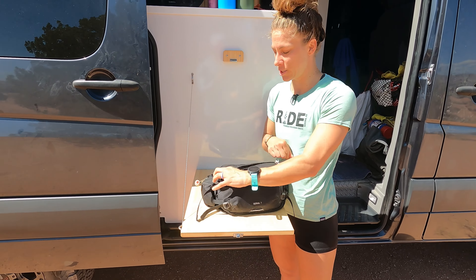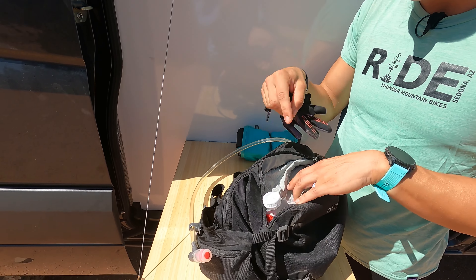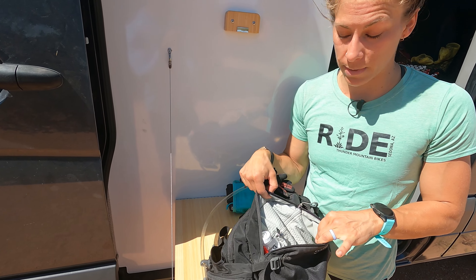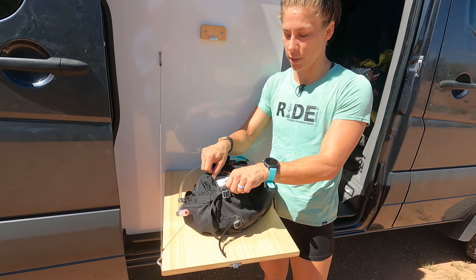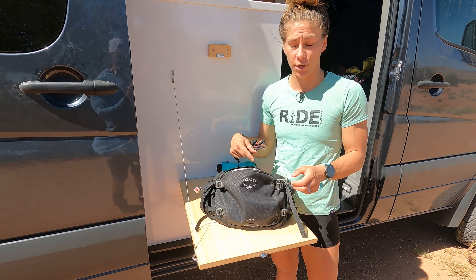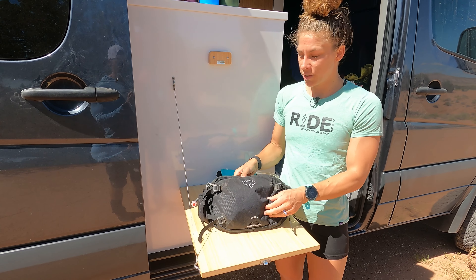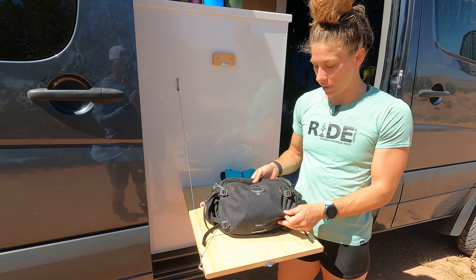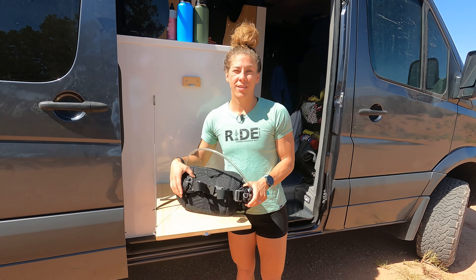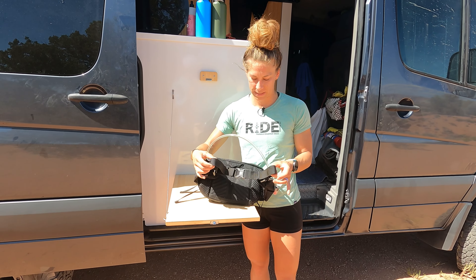Another great thing about this pack is the storage compartment. For longer rides you can fit snacks. I have a whole toolkit in here with everything I could need in case something goes wrong on the trail. The zipper pocket — you can zip in a bigger phone in there, sunglasses so they don't get scraped. You can attach your keys, which is really nice so you don't have to go digging through your bag. You could easily fit a light base layer in there too. So you can have everything you need out on the trail without having a full backpack on.